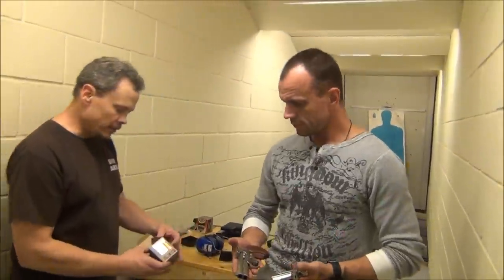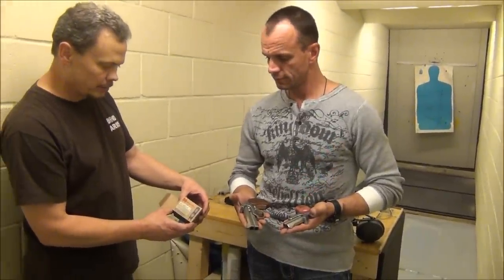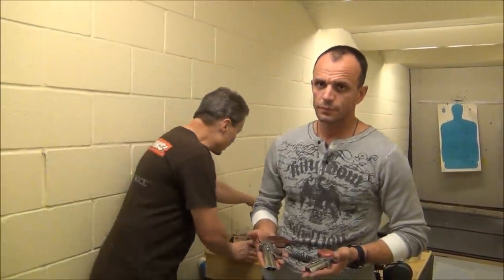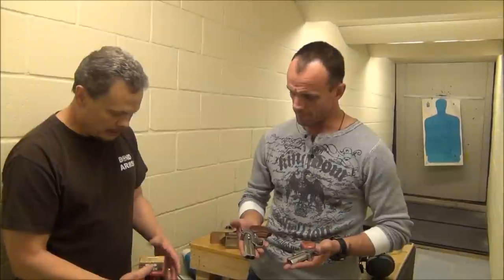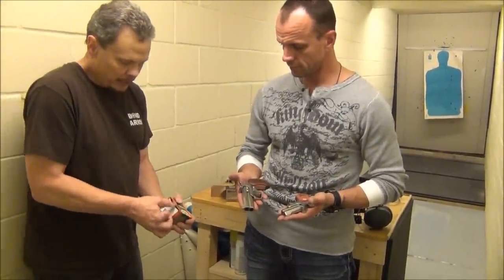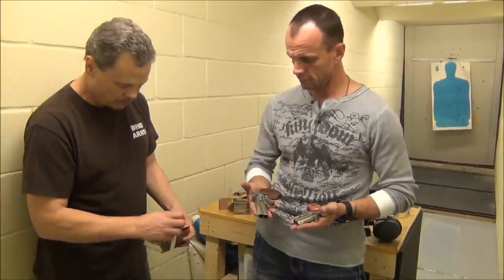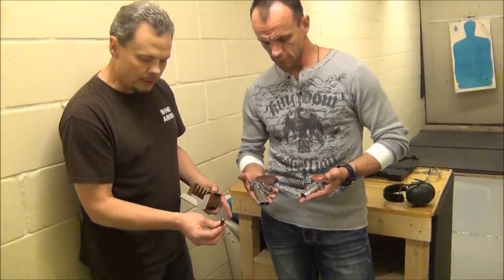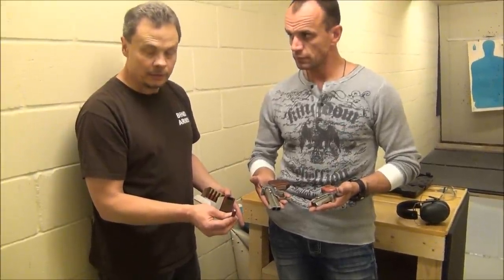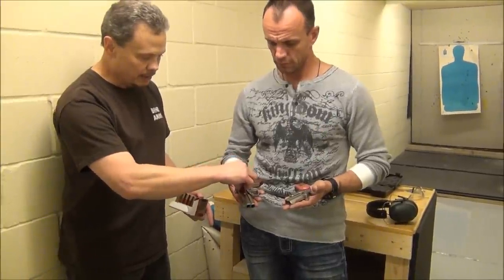We shot some of the Hornady Critical Defense that has the .410 caliber with two triplex buck in it. These are fairly new to the market. And then we shot the Federal, which is one of my favorites. It has four triplex buck in it, and each triplex buck is bigger in size than a .357 Mag.